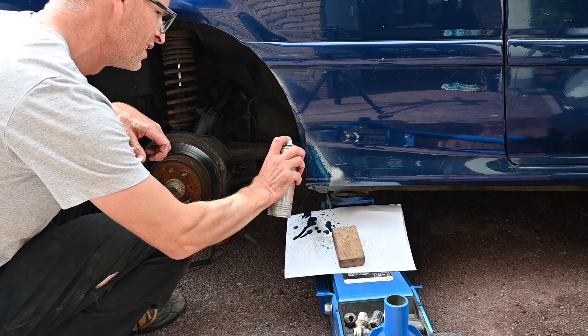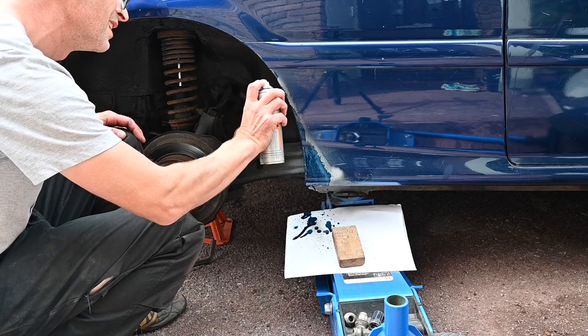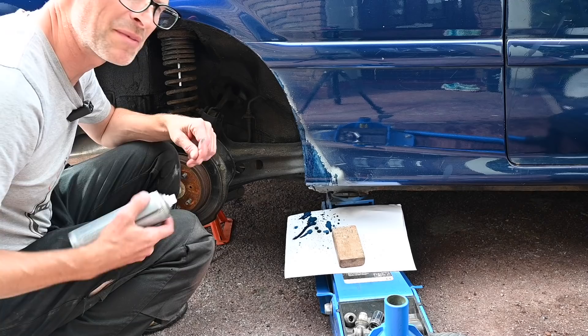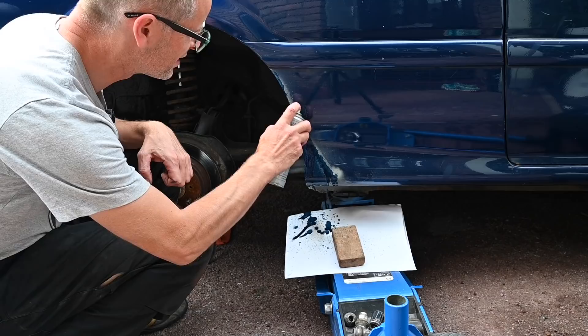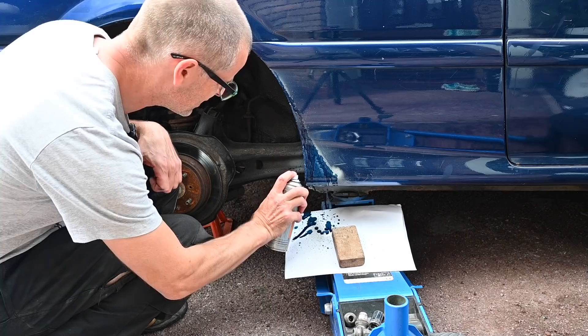I guess aerosols go off after a while. This would probably look better if I put it on with a paintbrush. Oh my word. I have my fortune-telling skills coming to play here — I foresee sandpaper and a trip to Halfords in my future. Stupid paint.